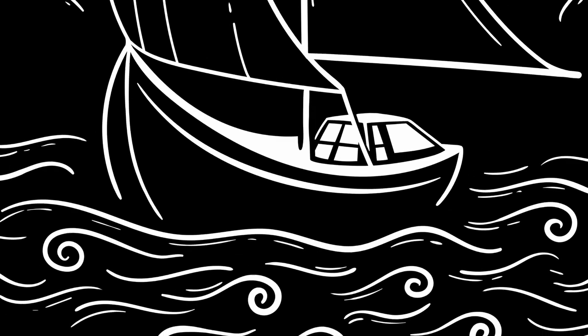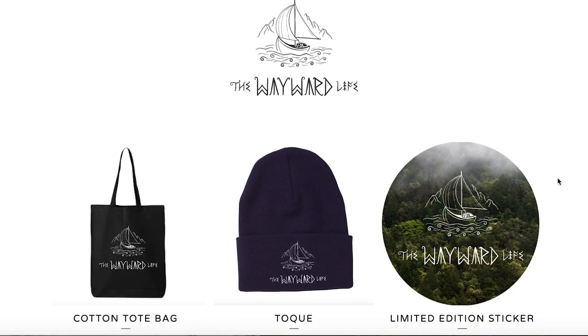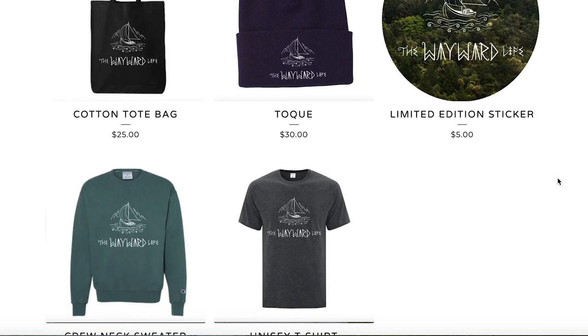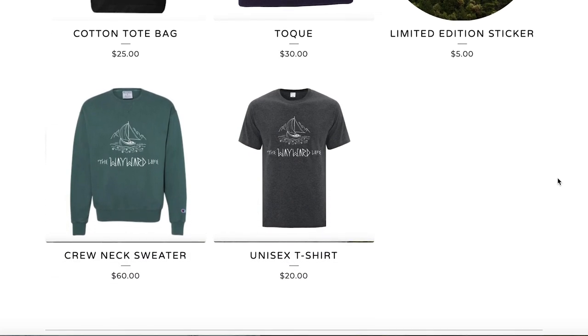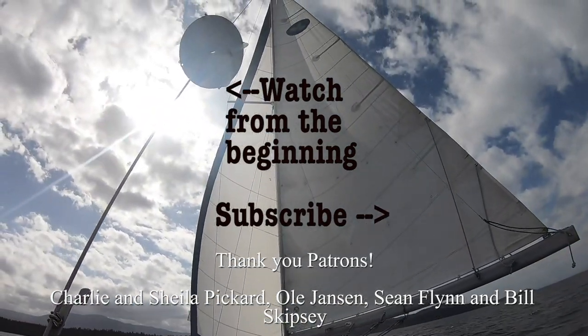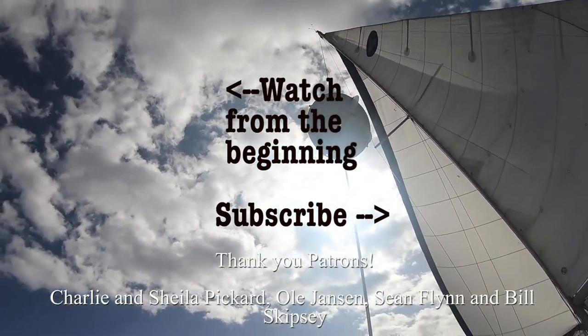We also wanted to let you guys know some exciting news: we have a new logo, and to celebrate we are doing a limited run of swag, available to order until September 30th. Shop link is in the description or on our website, and shipping is available worldwide. As always, thanks so much for watching, liking, subscribing, and commenting — we reply to every comment. Special thanks to our patrons.